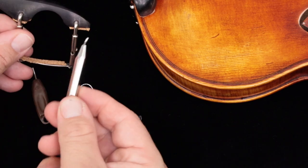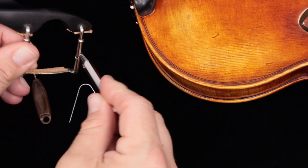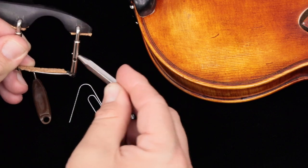There are certain chin rest keys that have just a shorter little nub. If you insert it there, that's probably okay — you're probably not going to scratch the inside of the violin like that.